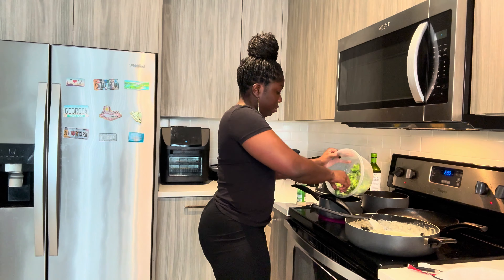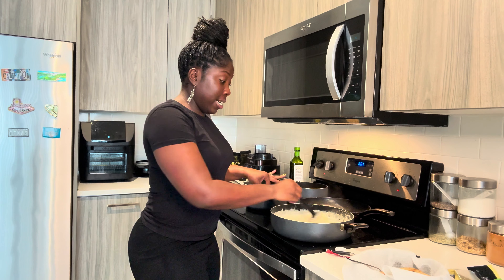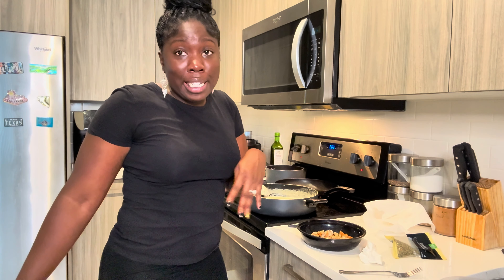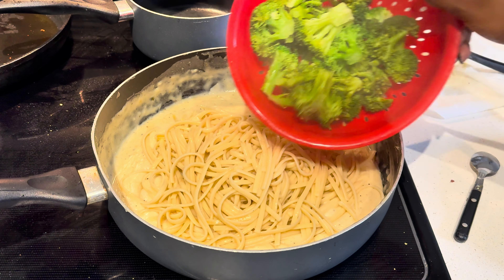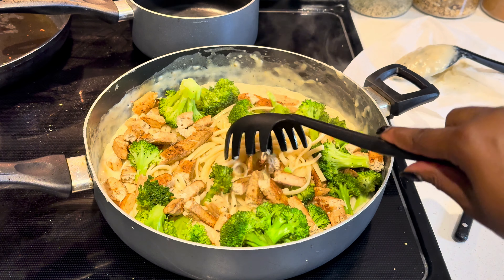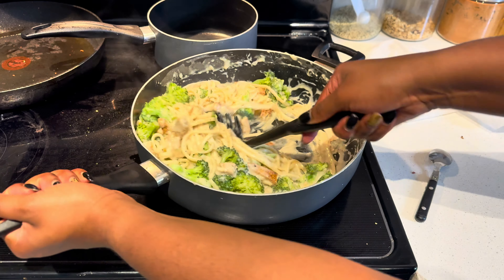I'm gonna go ahead and cook my broccoli and then we're gonna get it started. I'm putting the alfredo sauce back on the burner on low so it can stay warm and ready by the time we eat. Let me season everything and get it prepped so we can get a taste test going. Everything is prepped and ready — now it's time to put it all together and let it do what it do. I'm so nervous inside! I'm adding the noodles first, then letting everything else in, mixing it up.